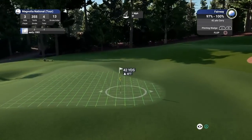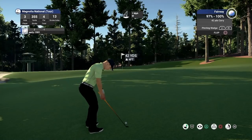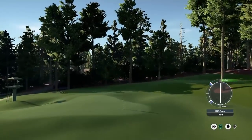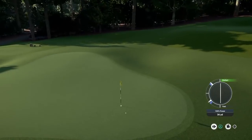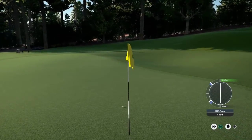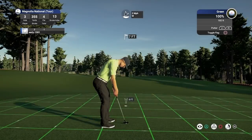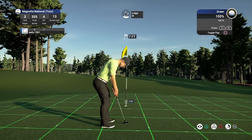Just lofting this up a fair bit — I don't want to be short and catch that dying slope, it's going to take me back. Great execution, and this should stop on a dime for me. Played that well, though it's run on a bit more than I would have hoped. Hopefully we can have a good attempt at this birdie opportunity.